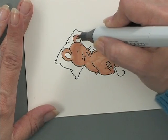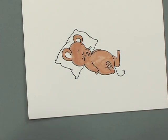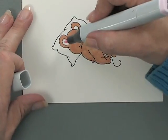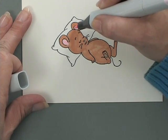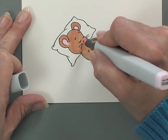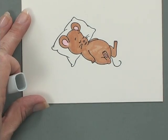Just color the rest of him here, finishing up on his last little ear. Now I'm going to add a little bit of pink to the inside of his ears, to the tip of his nose, his mouth, and that one little pad on the bottom of his foot.